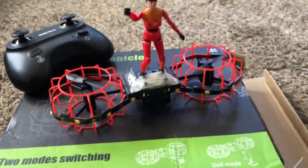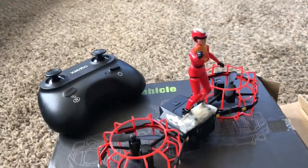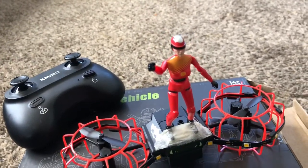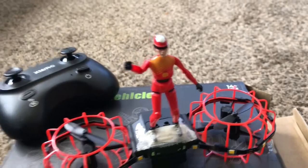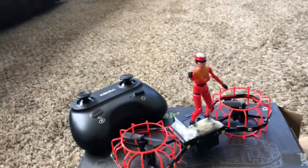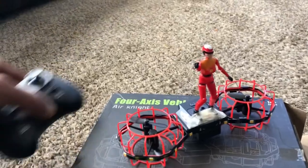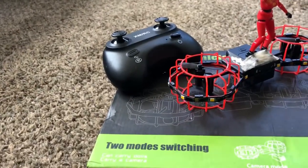Remember when I did the first initial flight of this guy, I told you it comes with two different modes — you can have a camera module, or you can have a doll or action figure on top. But they don't give you a doll or little action figure, so I took my own action figure from my Broad Dream drone — my little stunt girl. Hopefully she stays on there. This is the Broad Dream doll, but we're flying it with the Air Knight stunt board.